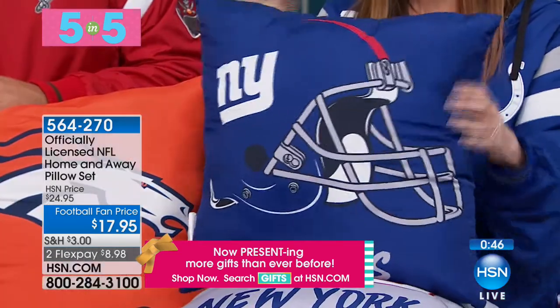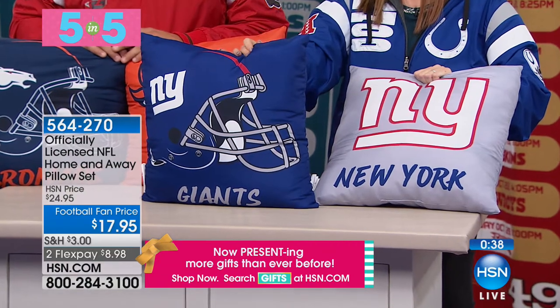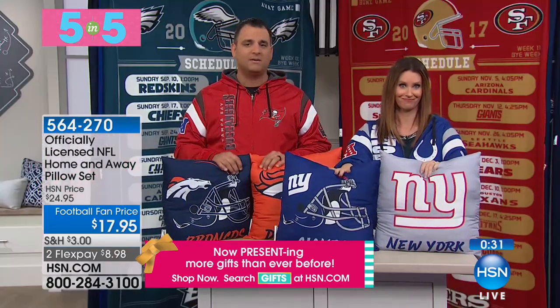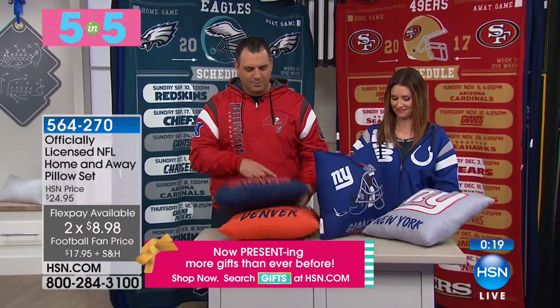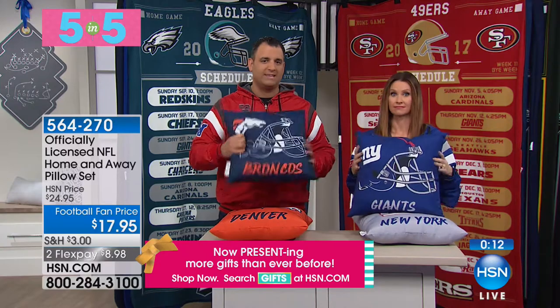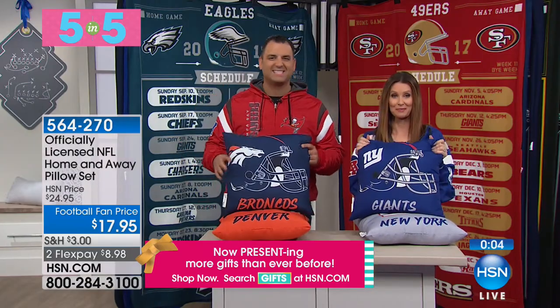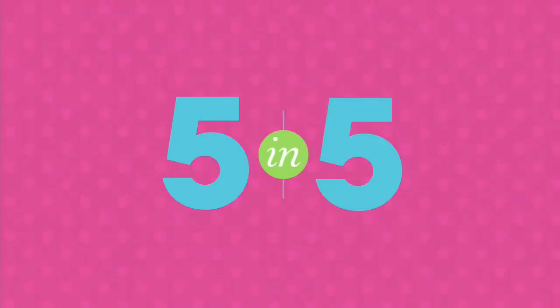These are another honestly perfect gift — $17.95 as opposed to $24.95. Look at these home and away pillow sets. You're getting both the home and away color schemes, which is fantastic. You get both pillows, folks, which is a great combination. It goes great with the throws behind us. The Flex Pay option makes them even better. Super soft — anytime you can get pillows with the team themes, they'll go great on the couch, your man cave, whatever you have at the house to show off your favorite teams. You're getting both for $8.98 on Flex. Right now we've got your team or your fan favorite team. That's it for our five-in-five.